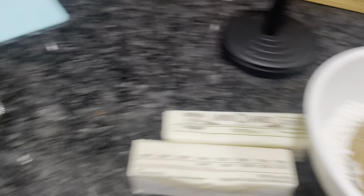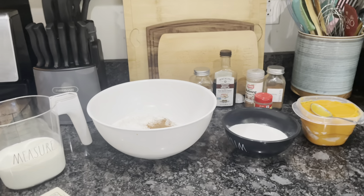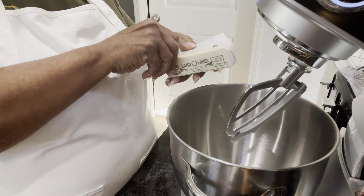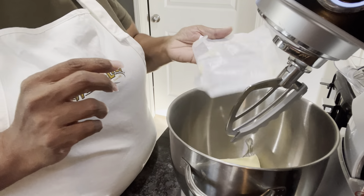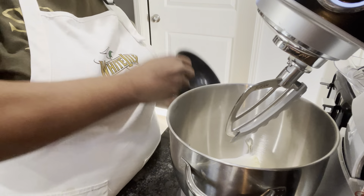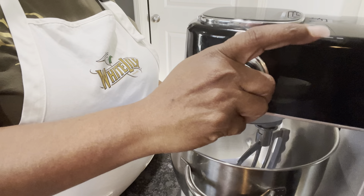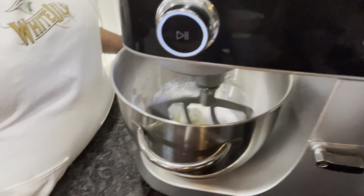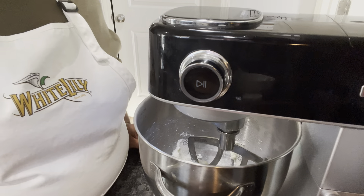Over here I have what's going to be our cinnamon mixture. It's got dark brown sugar, White Lily flour, and two sticks of softened butter — you need to make sure the butter is softened because we're going to swirl this in. And of course that's my bundt pan; I've already greased it. Let's get into making this sweet potato cinnamon roll bundt cake.